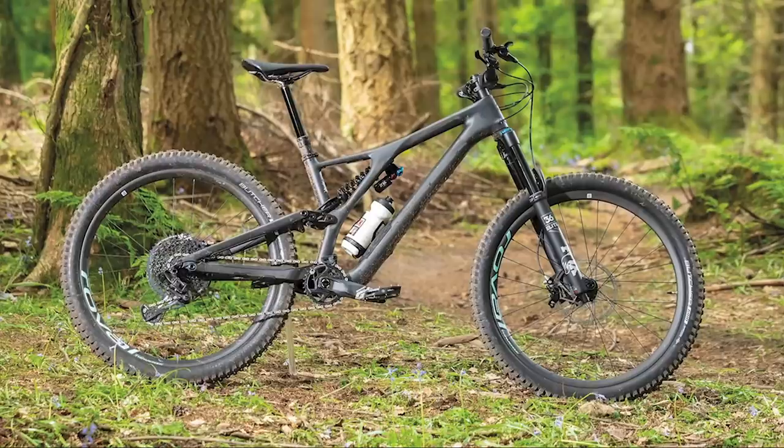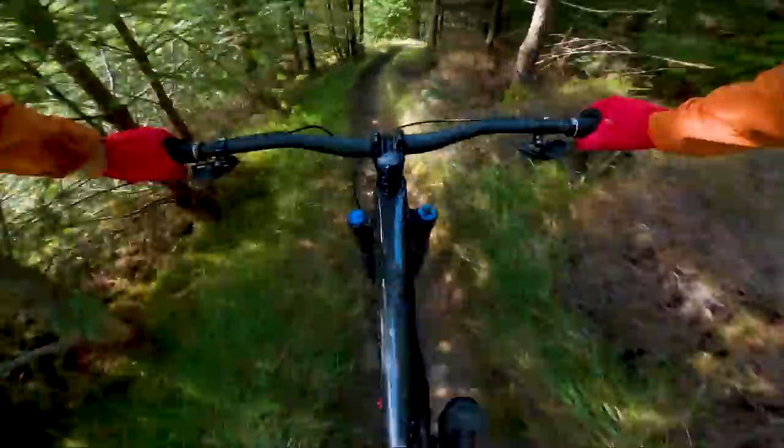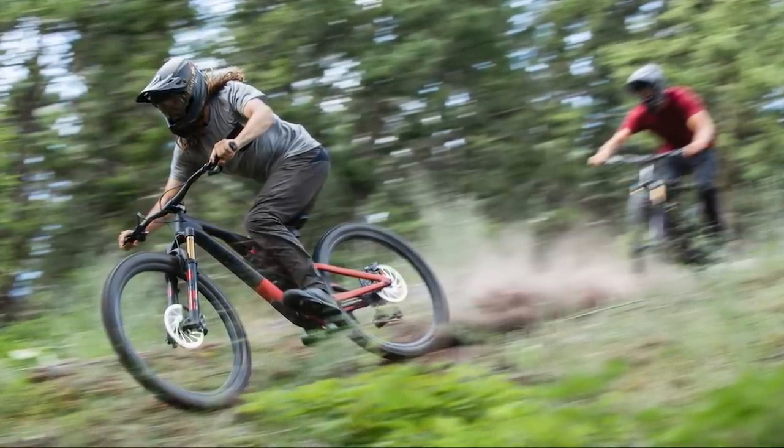Unlike the outgoing Stumpy Evo that was available in 27.5 and 29 inch wheels, the new one is only available with 29 inch hoops. However, like the old bike, it still has 150mm of rear wheel travel. But for those people who are a little bit shorter, you needn't worry about the 29 inch wheel bike being larger than the old smallest 650B bike. Specialized has assured us that the 29er S1 bike has a lower standover height than the old S2 650B bike. Even though it's only available in 29 inch wheels, there is a factory mullet option — the front wheel's diameter is 29 inches and the rear one is 27.5 inches.